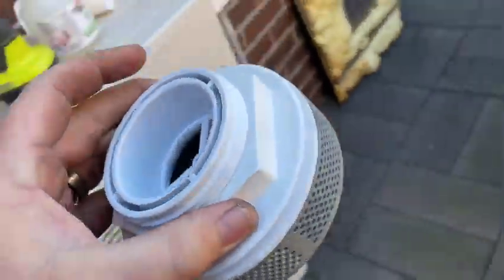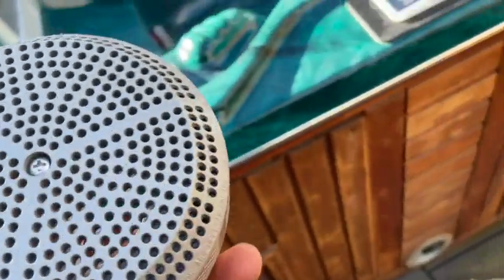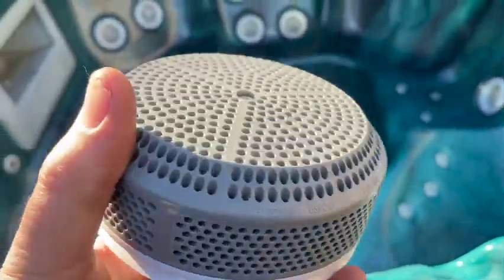G'day and welcome to this Mark's Reviews Tutorials video. We're going to be talking today about adding spa suctions into a spa.